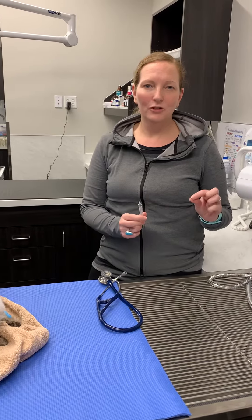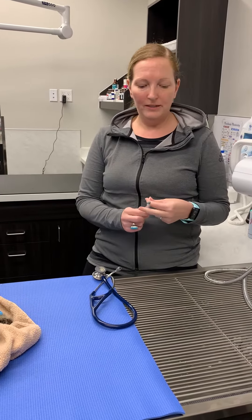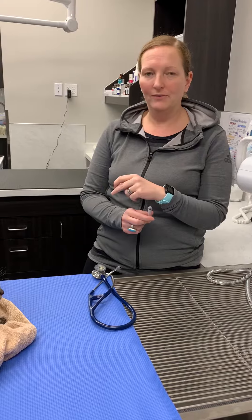Hi, Dr. Felton here. I'm going to show you how to make a sucralfate slurry. By slurry, I just mean we're going to dissolve this tablet in a little bit of warm water before we give it to Eddie.